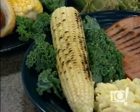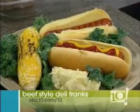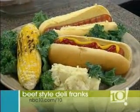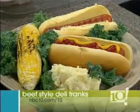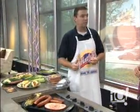And then hot dogs — you can't forget about the hot dogs for a barbecue. These are actually a new product as well: our authentic style deli franks. Deli franks have a little bit more of a snap to them and a zesty garlic flavor, so it's a little bit of a different flavor profile, but perfect on the grill.